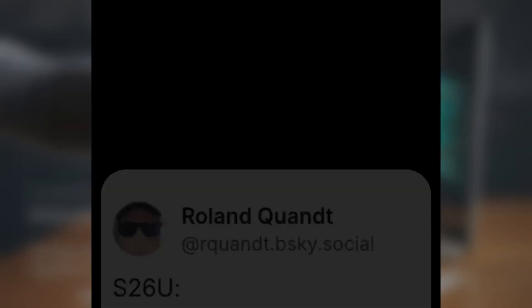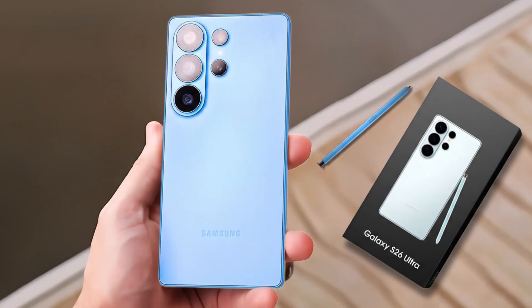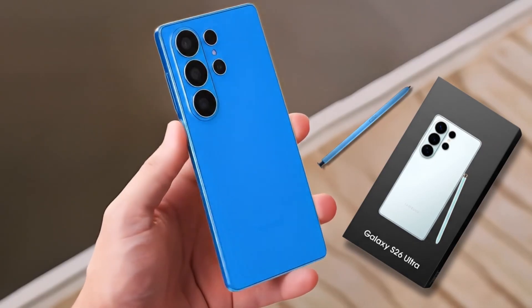That old 10-megapixel 3x telephoto sensor? Gone. Samsung is replacing it with a 12-megapixel S5K 3LD sensor, which you might recognize from the company's foldables and some of its mid-range devices. It's a big step up that should bring more detail and better performance at that 3x zoom level.